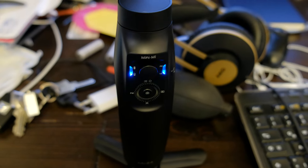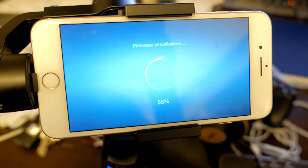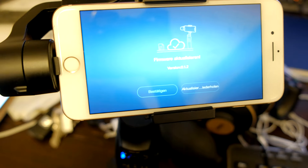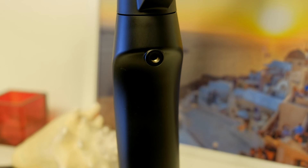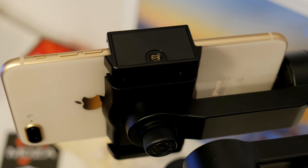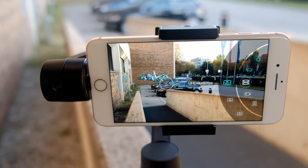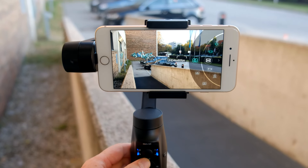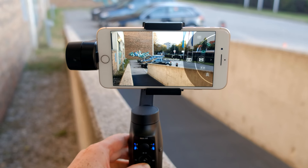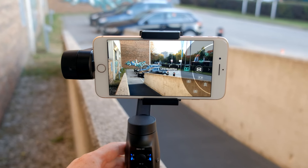The first thing you should definitely do is update the firmware of this gimbal, which is very easy to do via the Moza Genie app. This gimbal also has a screw attachment for accessories on the back, on the top of the phone holder and on the bottom of the phone holder, which is very useful. The Moza Genie app is basically very well made, especially when you are using an iPhone. On the front you also have a jog wheel so you can quickly scroll and select different modes, but I just wish the jog wheel wasn't so slippery and would give you a better grip for the thumb.